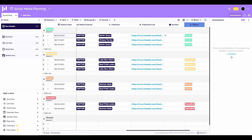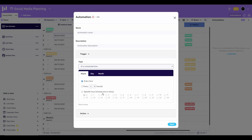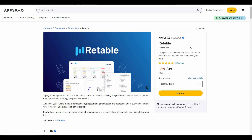Another impressive feature of Retable is automations. Click on 'Automations' and then 'Add New.' You can provide the automation name, description, and select a trigger. There are various trigger options — for example, if you want the trigger to happen at a scheduled time, you can set that time. You can also select an action, such as 'Send Mail' or 'Send Records.'